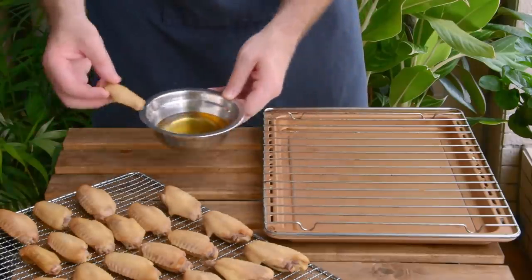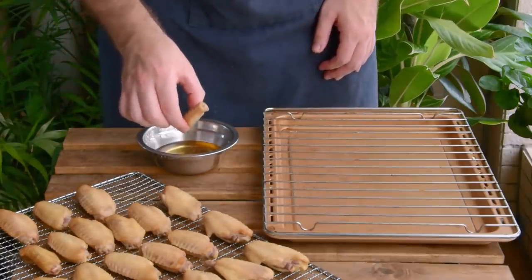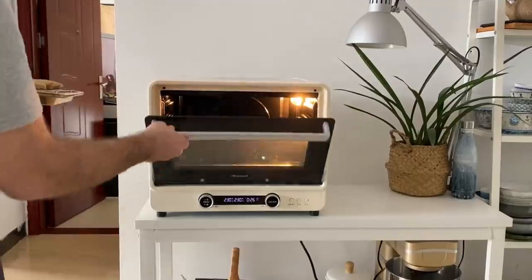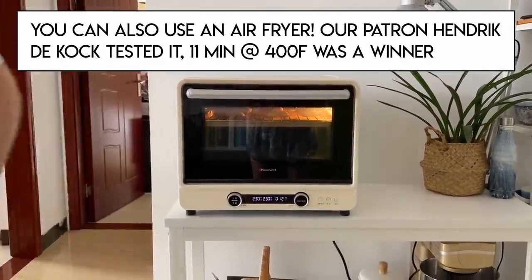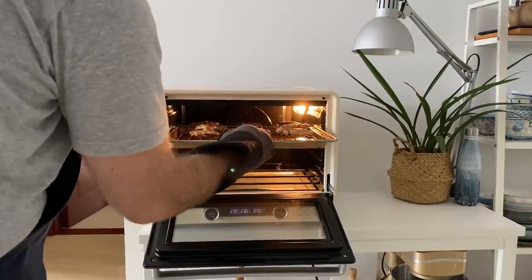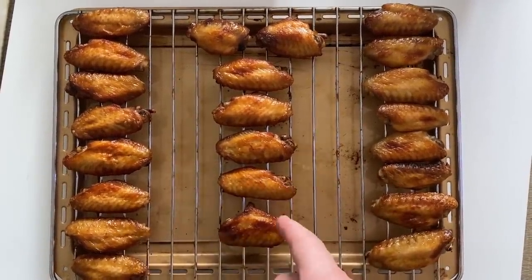Last approach: oven. For this one, we're going to dunk the wings in oil before putting them back on the baking tray – without this oiling process, the wings actually won't end up really browning much at all. Just toss those in the oven at 230°C for twelve minutes, with the convection fan on if you've got one. In the end, these guys do end up a bit drier, a bit less evenly crispy, but they are delicious enough. If at all possible though, one of the two frying methods would be our personal recommendation.